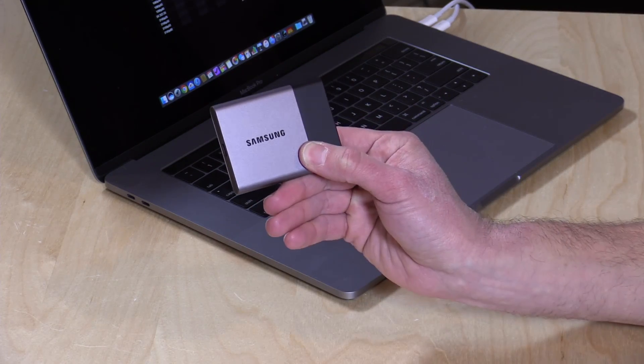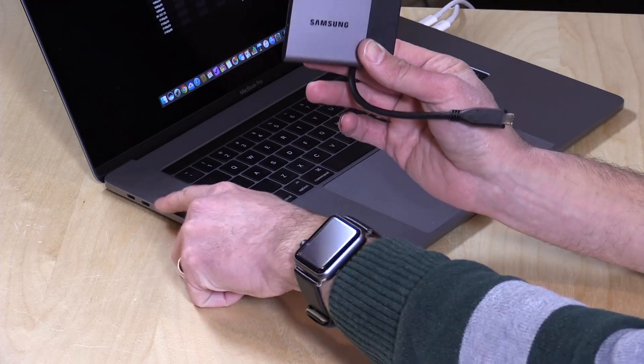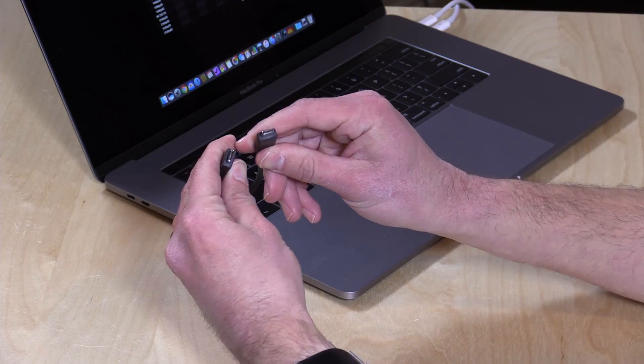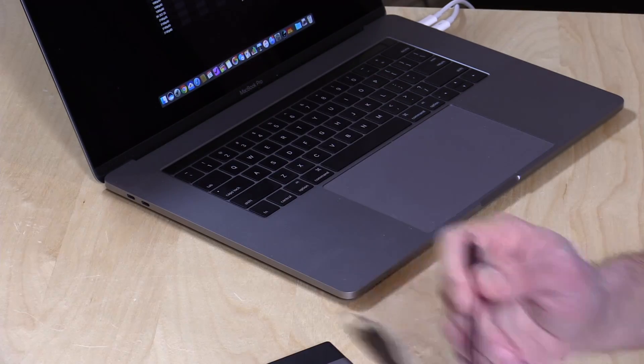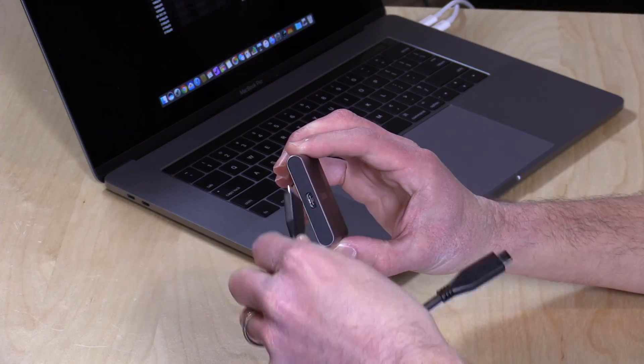When I got these a few months ago, they came with a USB Type-C to regular USB cable in the box, but no USB Type-C to Type-C cable. So if you are looking to connect it directly to your MacBook or another device with one of these new USB Type-C ports, you might have to buy one of those cables separately. I'm not sure if that has changed since I first got this, but do keep that in mind.